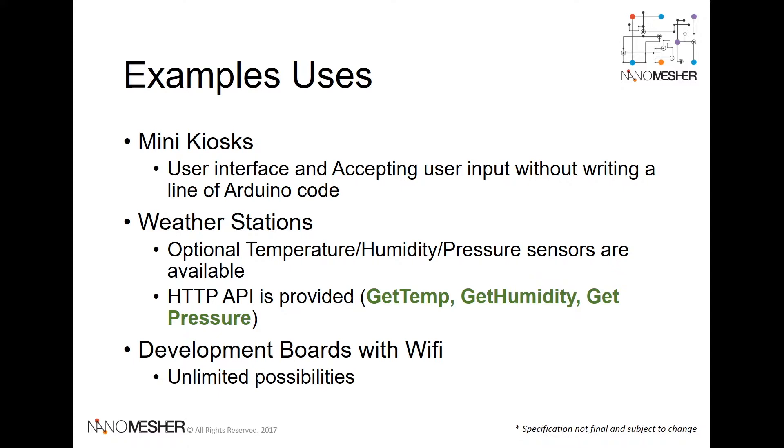There are many use cases for using the Wireless HMI in your IoT project, such as a mini kiosk for displaying and receiving user inputs, or weather stations to collect and display weather information. All the I/O of the WiMOS board are also exposed, so that you can use it as a development board.